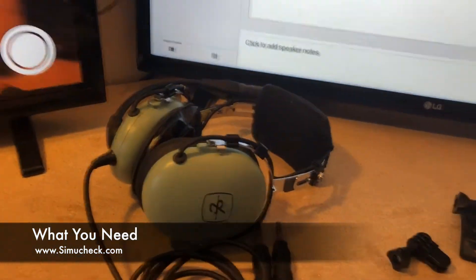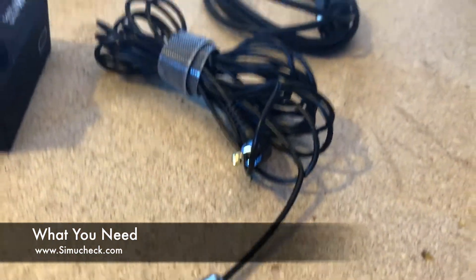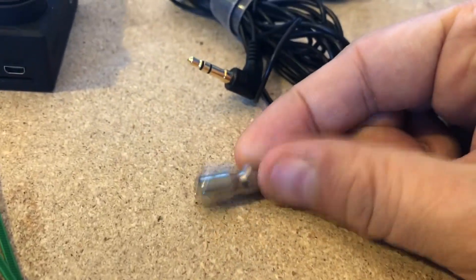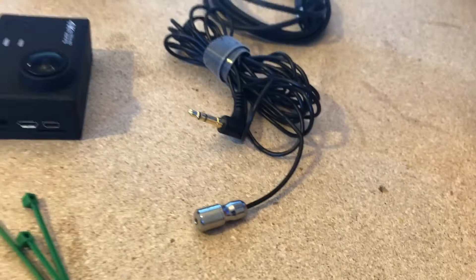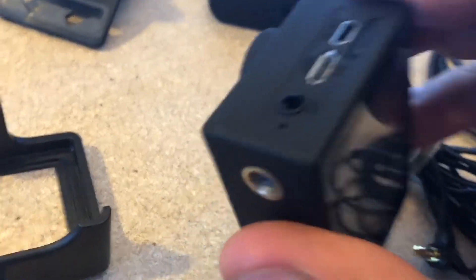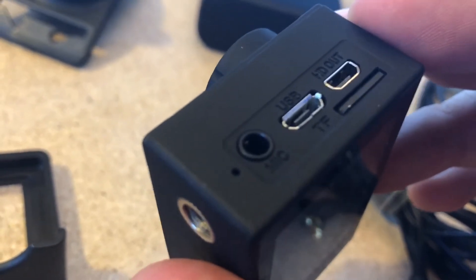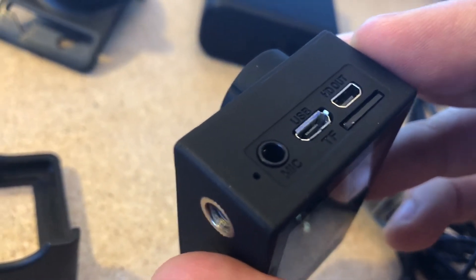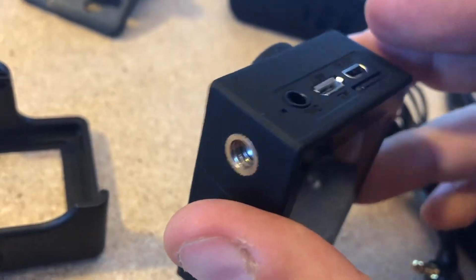This is what you'll need. You'll need your David Clark headset and your lavalier microphone — this one has a 3.5 millimeter connector on one side and a high quality lavalier or lapel microphone on the other. Next we have your action camera. I have an Andor. The reason I got this is because it has a mic built in directly to the camera. The GoPros need a special mic cable, making it more complicated, so it's a lot easier if you have a camera that has mic directly in.